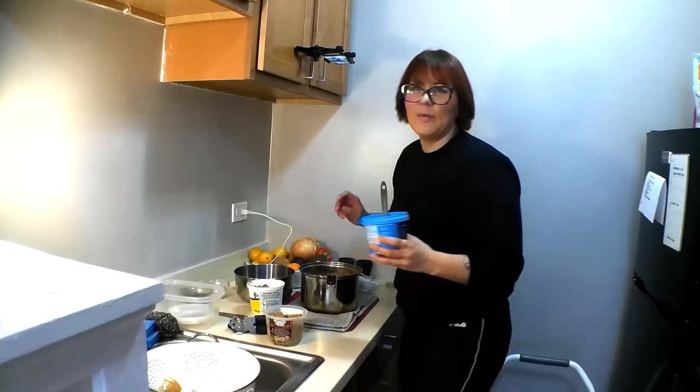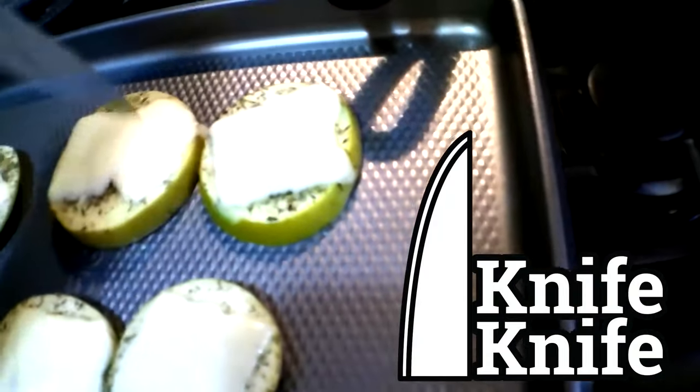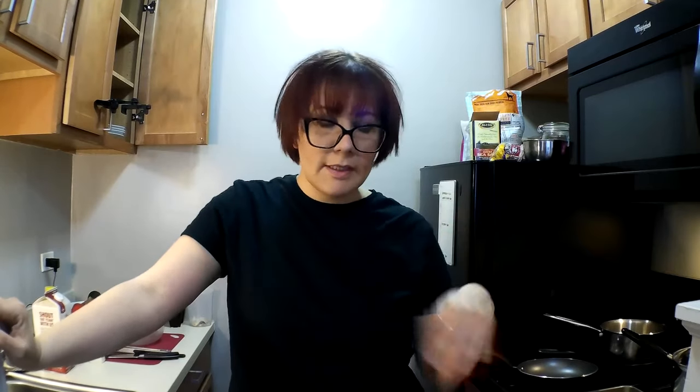Let's go ahead and get started. We're working on two recipes today. I already have the oven going — I've set it to 450. If you're cooking multiple things in the oven, start with the thing that's going to take the longest. If you're doing a roast beef and also roast cauliflower, the cauliflower only takes 20 minutes and the roast beef is going to be a couple hours, so start there.